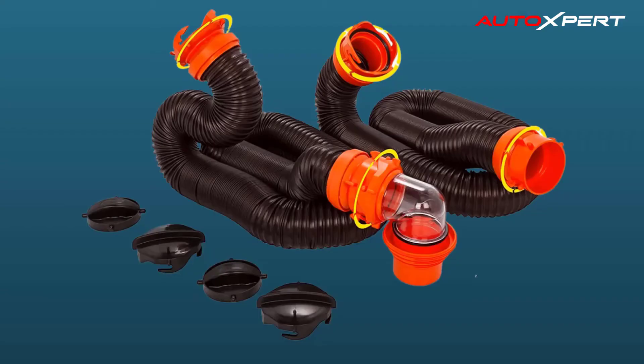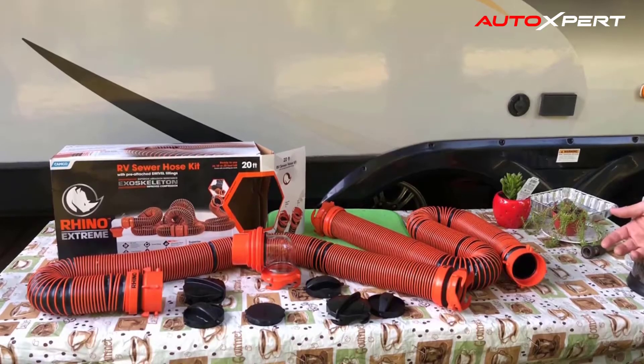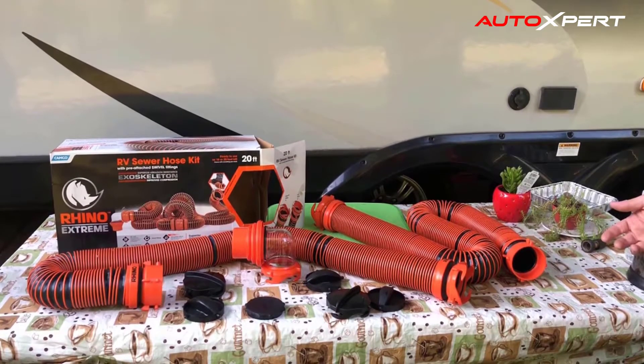This kit features bayonet fittings with four prongs for a more secure fit. Included is a transparent elbow with an easily detachable four-in-one adapter for connecting to 3-inch slip, 3.5-inch, or 4-inch NPT threaded sewer connections. The kit also includes a storage cap for each end.